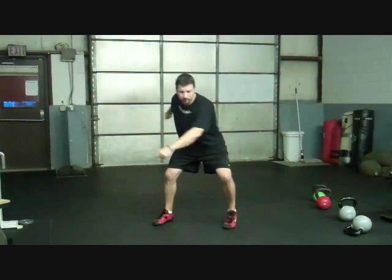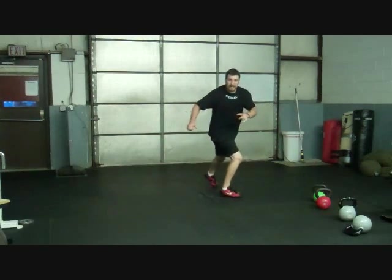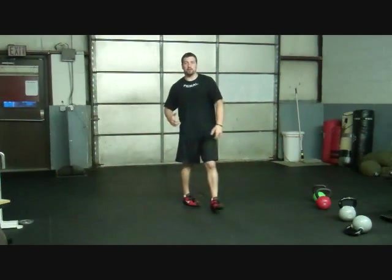So instead of just letting the foot passively come around, you need to drive. Turn, boom, and drive down the middle of that circle. Explode down the middle of that circle. You don't just let the foot passively come around — when you get to that point, you're going to explode and sprint and drive down that circle.